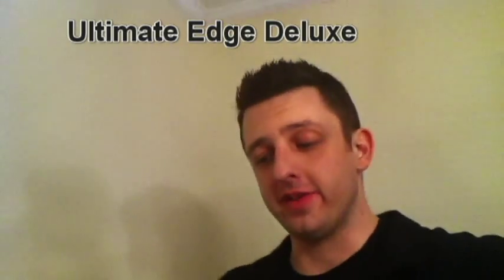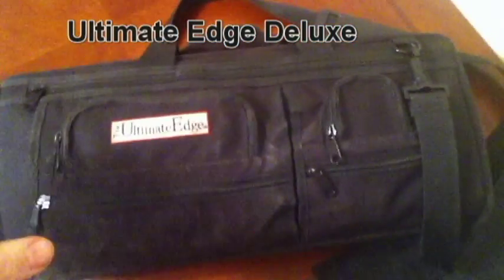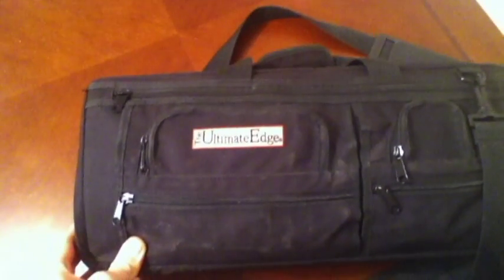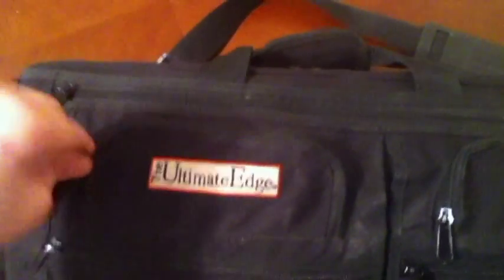What's up y'all, it's Rick and I want to show you guys the Ultimate Edge Deluxe 18 pocket knife kit. The first thing you'll notice on the outside, a major difference between the regular Ultimate Edge and the Deluxe is the pockets. Got a lot of pockets and zippers for storage, keep all kinds of things in here.